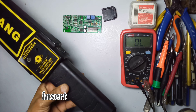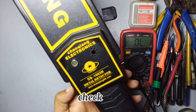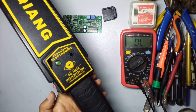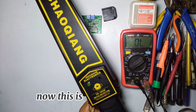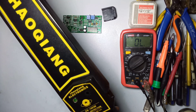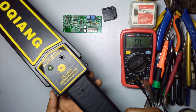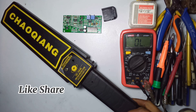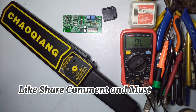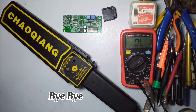Now insert the battery and check - the metal detector is working perfectly. If you like our video, please subscribe to our channel, like, share, comment, and press the bell icon to watch more videos like this. Bye bye.